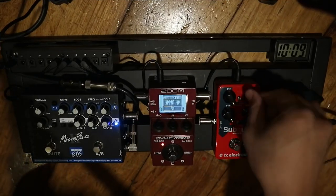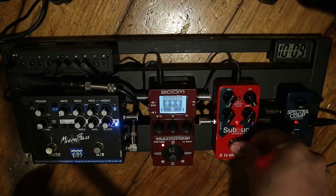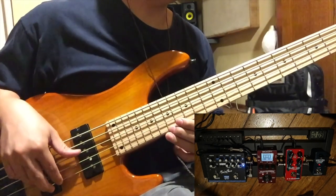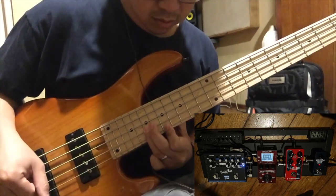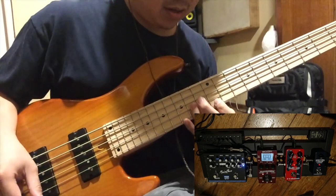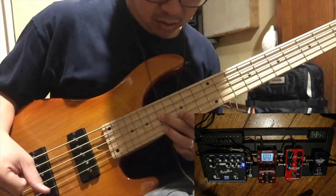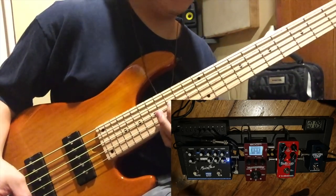I also use this if I want to get creative — like a guitar swelling ambient type. Using again the sub-n-up with its octave above. The sub-n-up really tracks well. I can even do double stops or even chords.